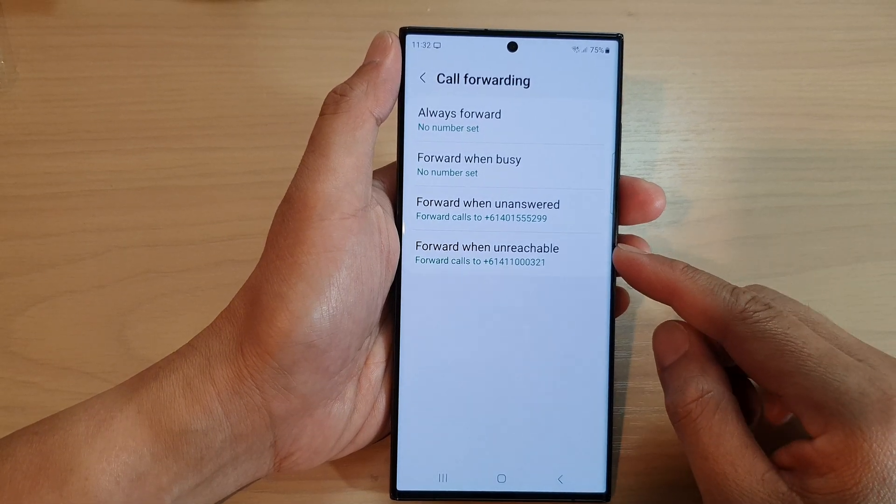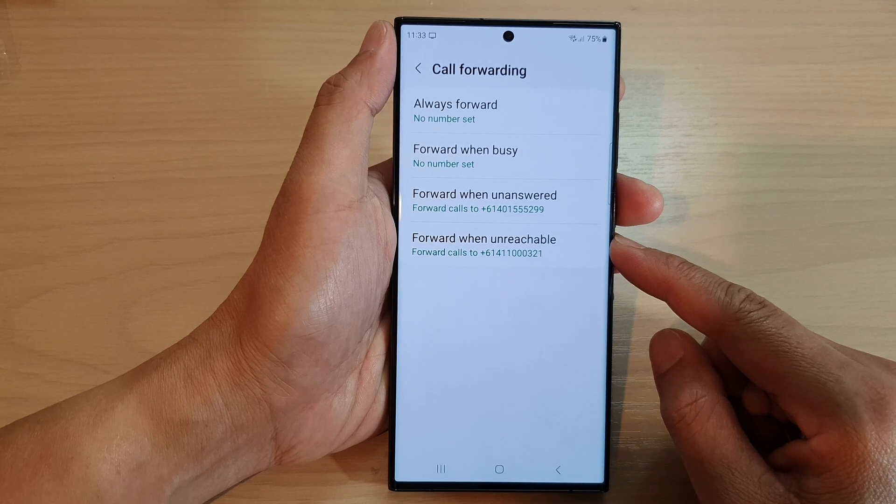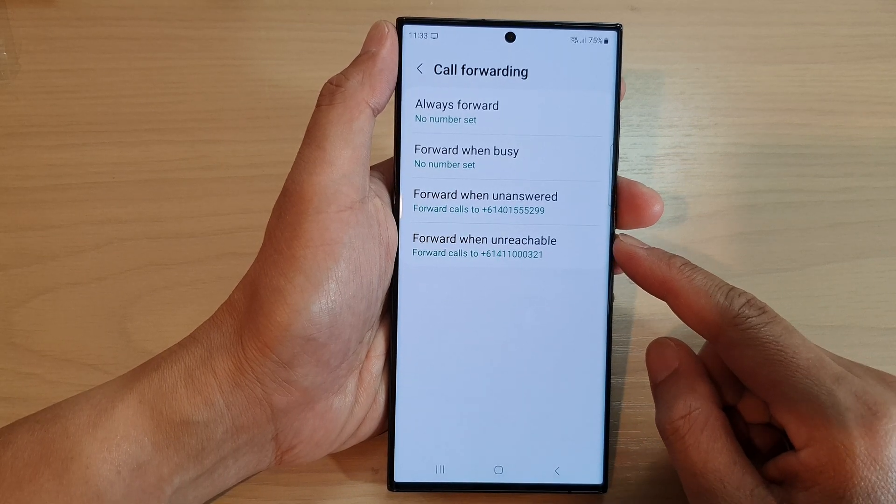Hey guys, in this video we're going to take a look at how you can set up call forwarding when unreachable on the Samsung Galaxy S23 series.